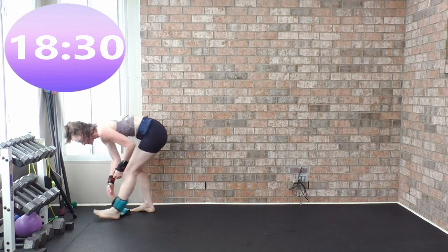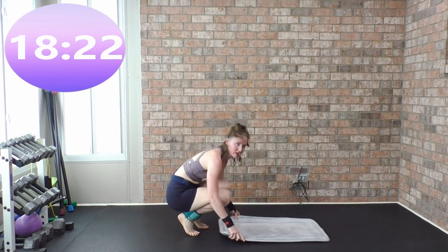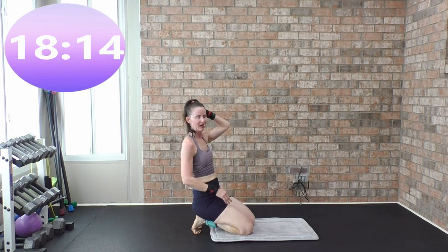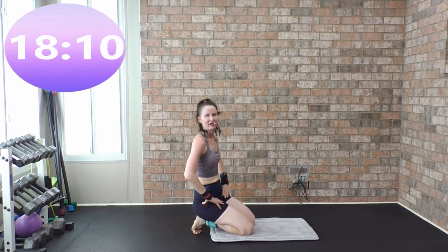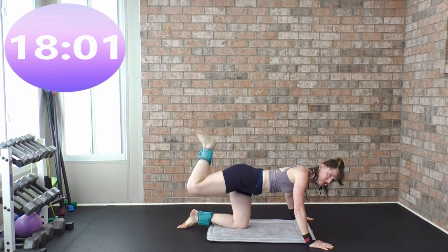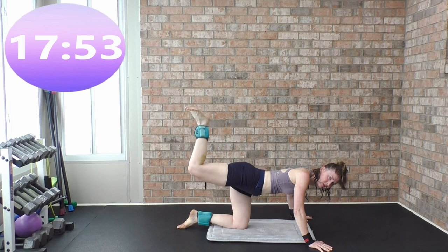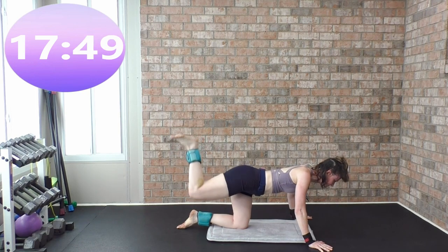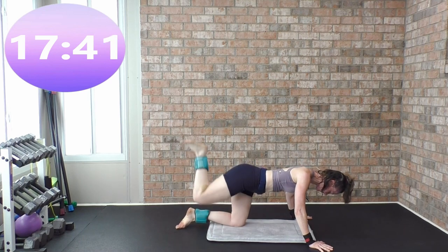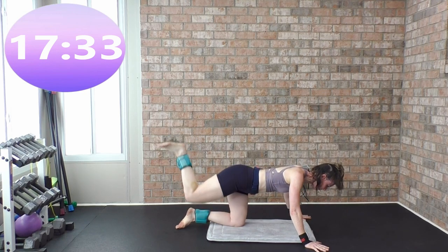Get on your hands and knees. In a moment we're going to lift up and pulse it up — one minute each side. Are you ready? Let's go — up, pulse it up, flex your foot, move through that wet cement.